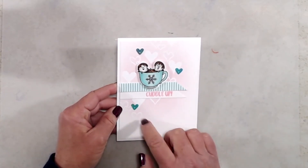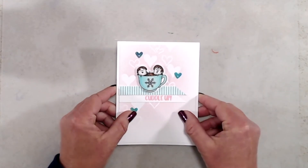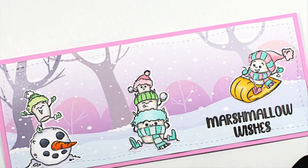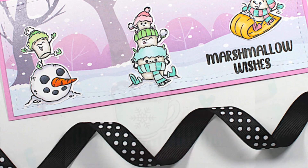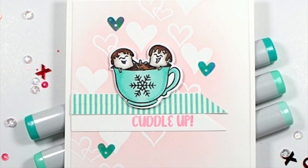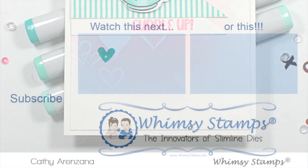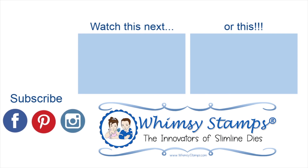That finishes up this reveal video. I'll have more information about this stamp set listed in the description box below. For more inspiration, make sure you head on over to the Whimsy Stamps blog. We'd love to have you follow us on Instagram and join our Facebook group. If you like this video, please give it a thumbs up. If you've not yet subscribed, we'd love it if you would. Don't forget to ring the bell so you're notified every time a new video is posted. Thanks again, and we'll see you next time.